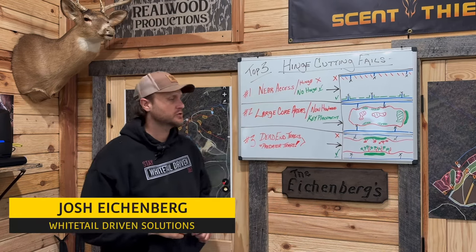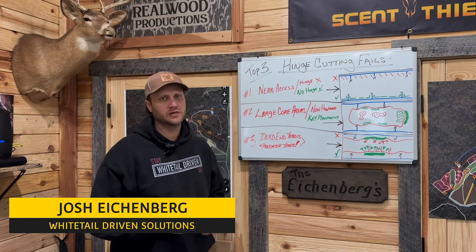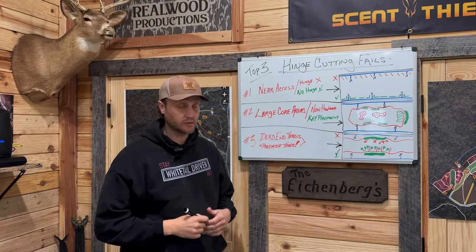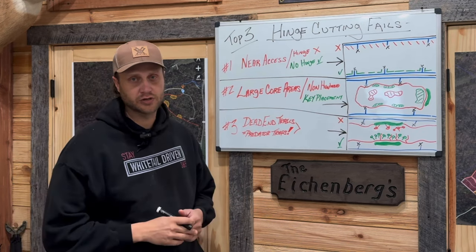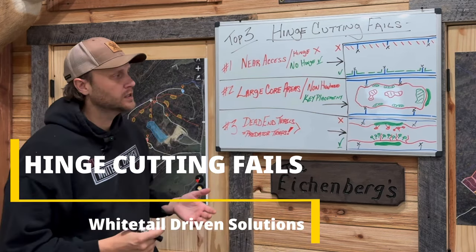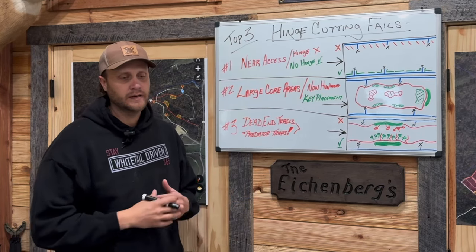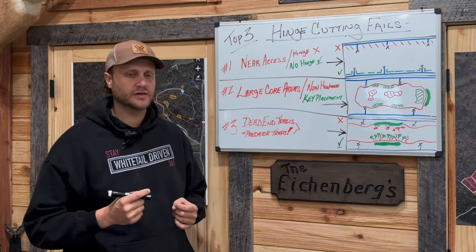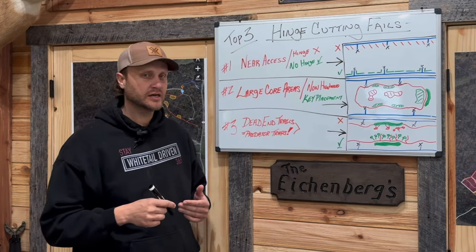Hey guys, welcome back to the channel. Today we're going to talk about hinge cutting. It doesn't take you very long on social media when you're looking for tips on habitat improvements for whitetail and all wildlife to find information about hinge cutting. It does work - I'm not one of the guys that's going to tell you to not hinge cut at all, but over the years I've learned a few very important pieces that got me into trouble. So we're going to talk about the top three hinge cutting fails.